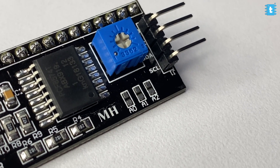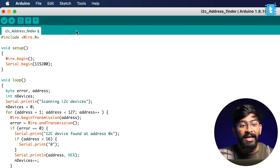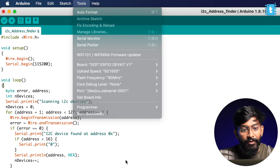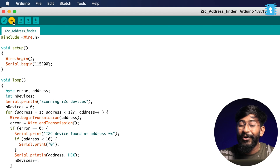After making the connection, we first need to find the address of the I2C module. Every I2C-based device has a particular address, and based on that address we can communicate with that device. With all three pins — A0, A1, and A2 — in the open condition, I'll upload the I2C scanner code. I'll select the right board — ESP32 DevKit V1 — the right COM port, and hit the upload button to find the address.